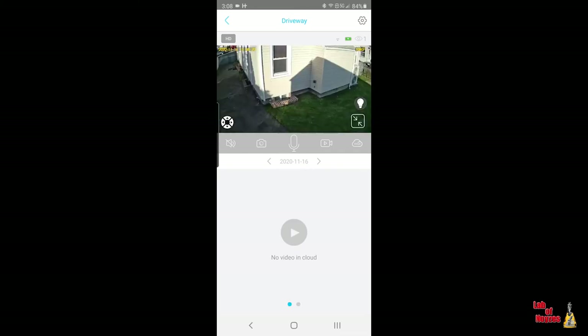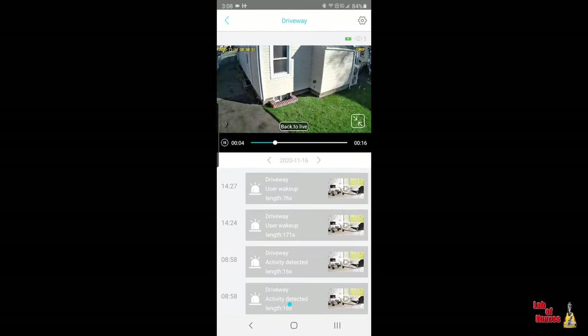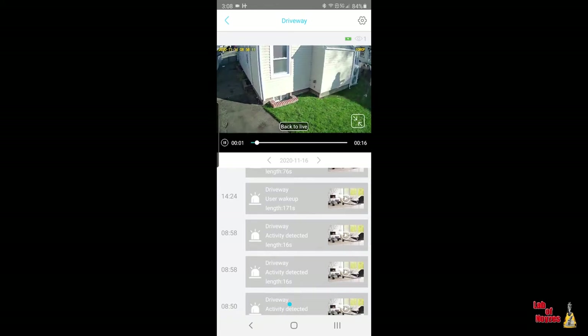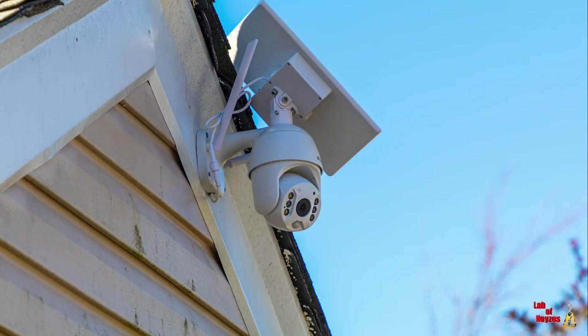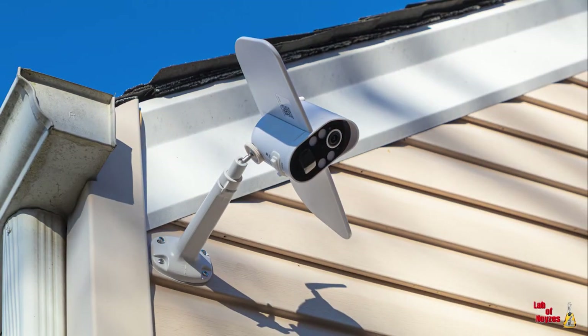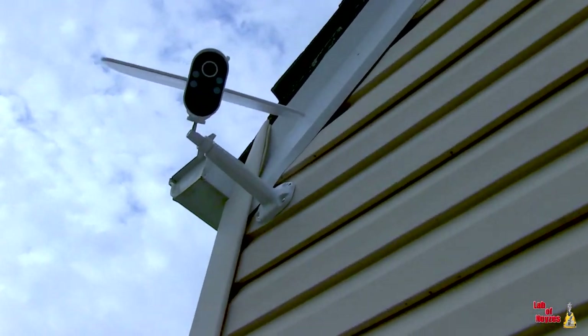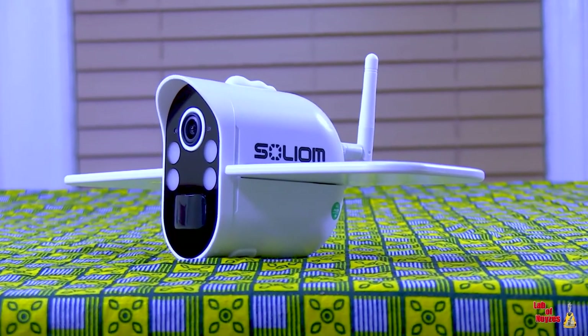Just for a quick comparison, I'm bringing up my other camera, which is the Solium S600. This is what it looks like — I'm walking to the back. The S600 might even be a little bit sharper than the S100; you be the judge, leave some comments below. The S600 has a larger solar panel and the advantage of being a PTZ camera, so you can actually move the head around left, right, up, and down. In comparison, the Solium S100 mounted looks pretty good. Keep in mind, you cannot move it once it's mounted — it stays in one position, though you can always go up and manually move it if you want.